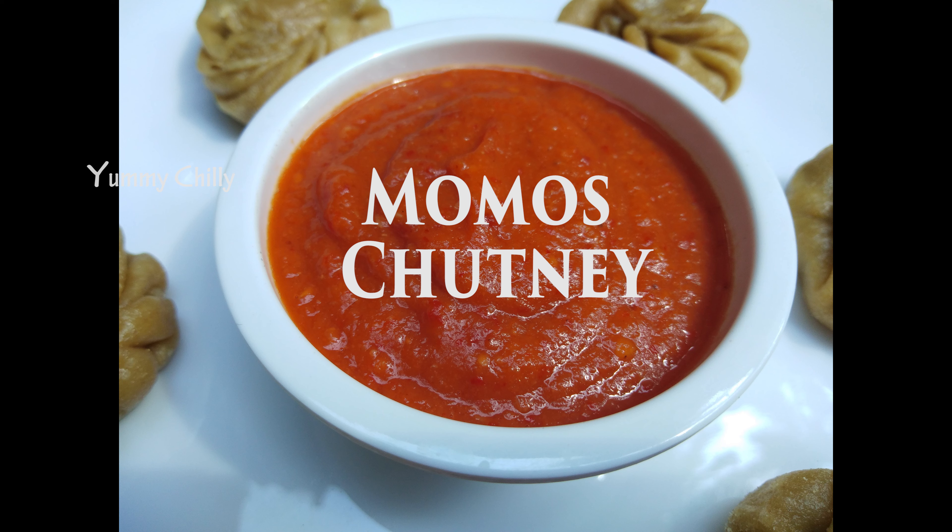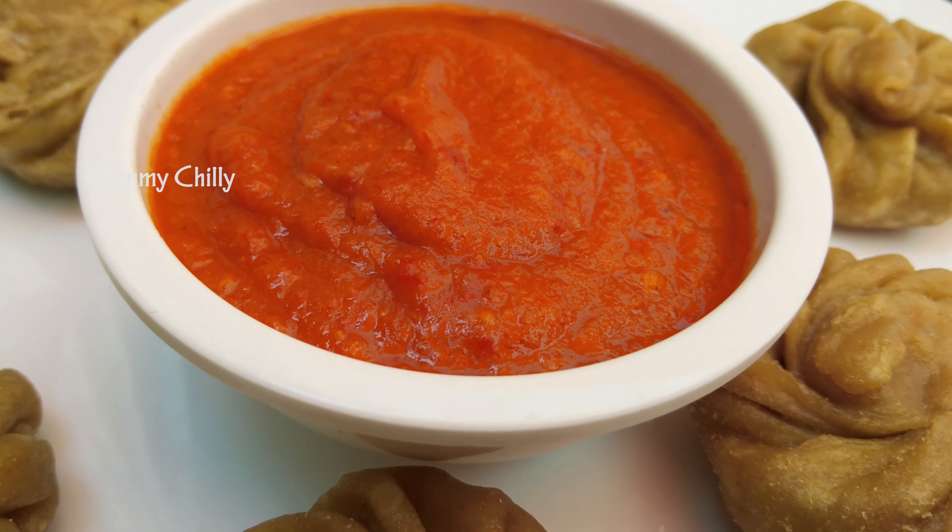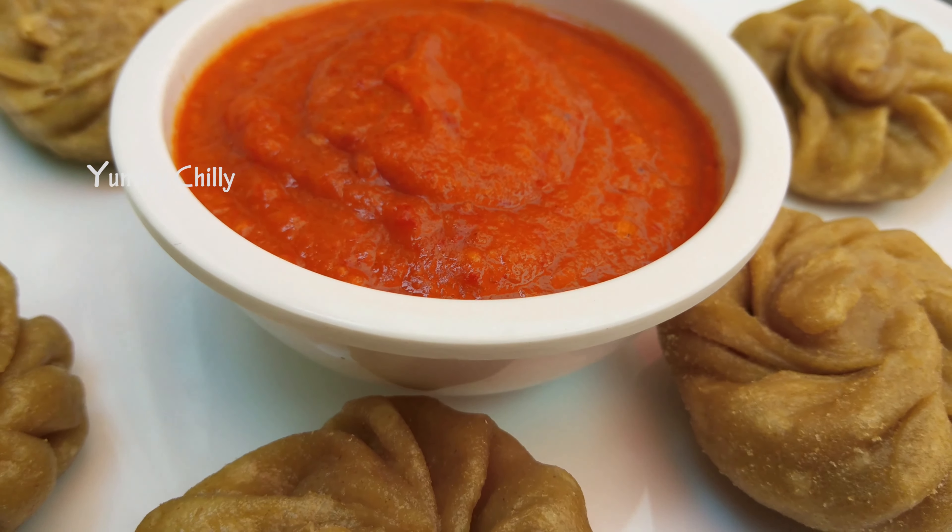Hey friends, welcome to Yemmi Chilli. I am Shalami. In Yemmi Chilli Kitchen, let's eat yummy, spicy momos chutney.